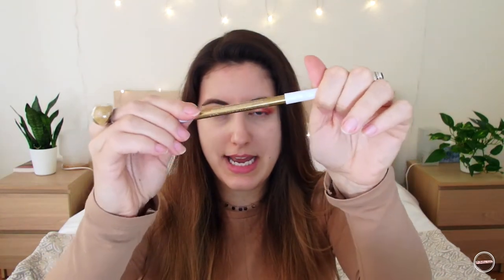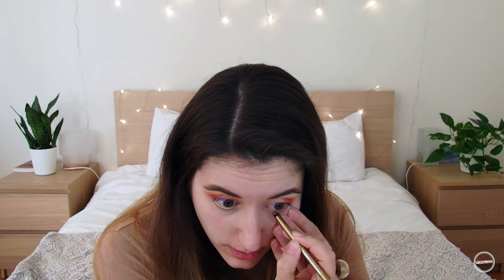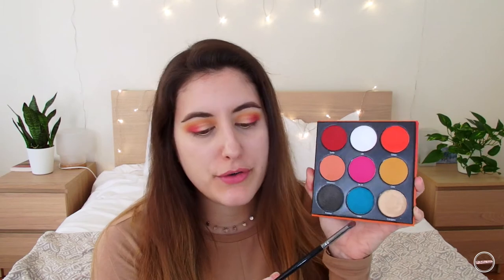I'm gonna apply this eyeliner — it's from House of Lashes and Sephora, it's a collab, and it's in the shade gold. This is what it looks like. I think this gold is perfect, it's gonna really complement the gold on the lid. It's very pigmented — I really recommend it, and it was on sale at Sephora, so that's a bonus.